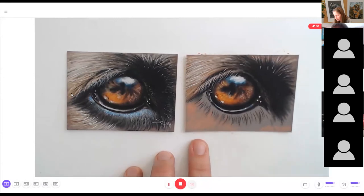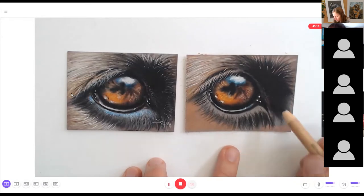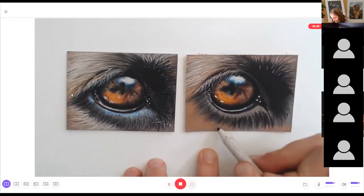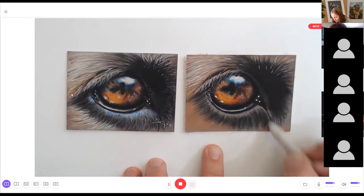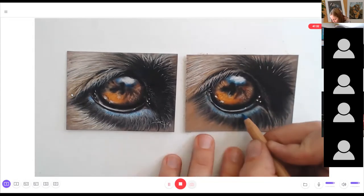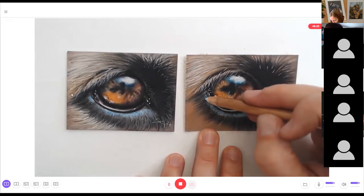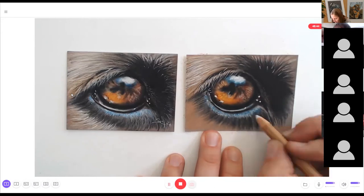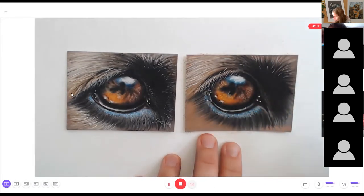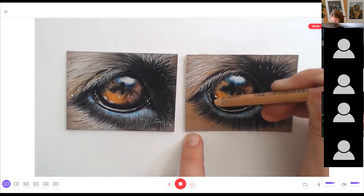Mapping in the first layer below the eye with cinnamon and a little bit of terracotta, blending the layers together, adding strokes with black and mapping in fur in fur direction. Blending the first strokes with the paper stamp and pushing the pigment into the paper. Then adding a little bit of blue and dots along the eyelid. It's really important that you blend your layers, push the pigments between the teeth of the paper to avoid saturation too early, and then draw in layers to build up your portrait.